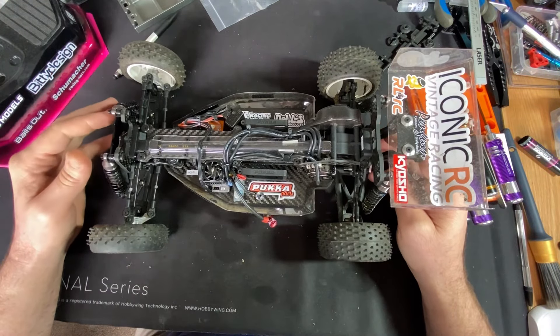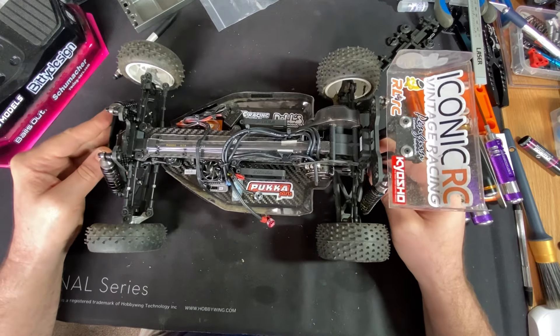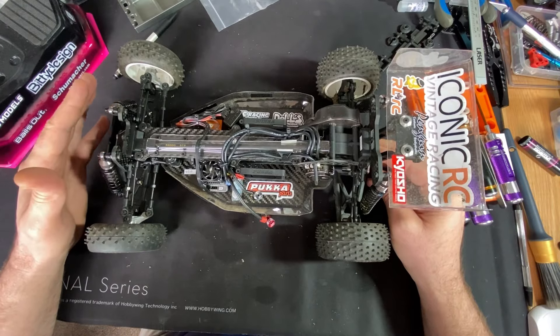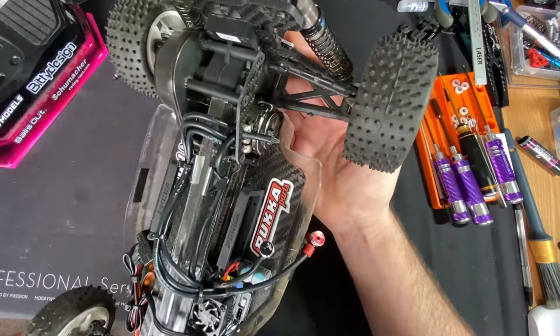The diff strikes back. We managed two runs with it yesterday and we're back outdoors on the grass track. As you can see, we've got the ballistic buggy greens.